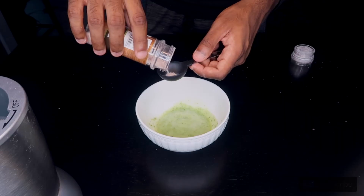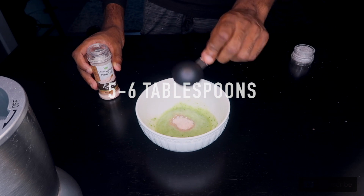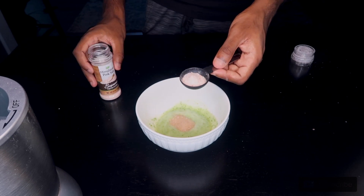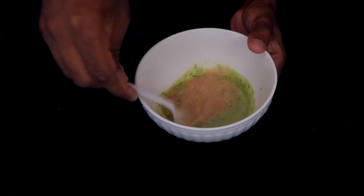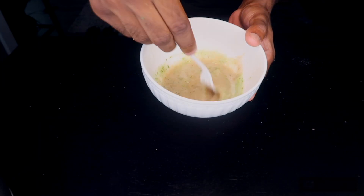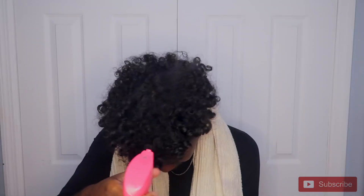Now we're going to take our pink Himalayan salt and put five to six tablespoons into the bowl. This is going to act as our physical exfoliator — just be sure to be gentle when applying to prevent any cuts or micro tears. Now we're just going to mix the ingredients together until everything is nice and blended.